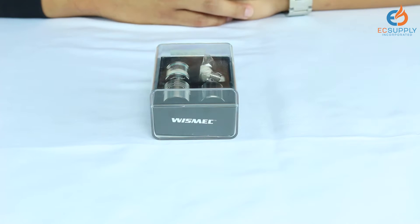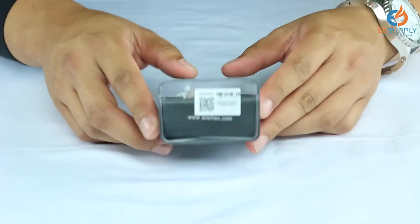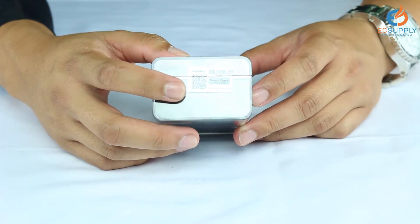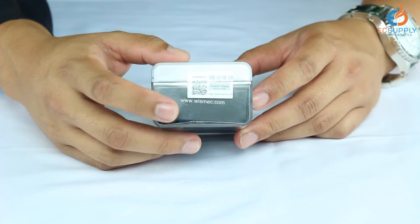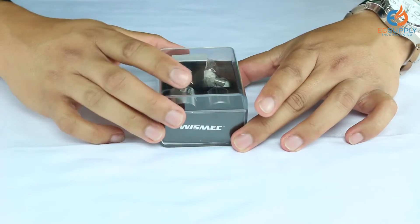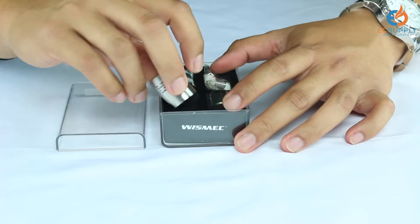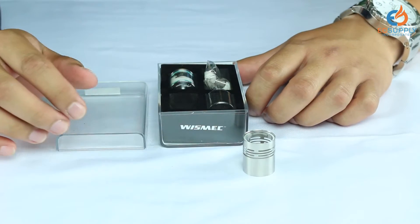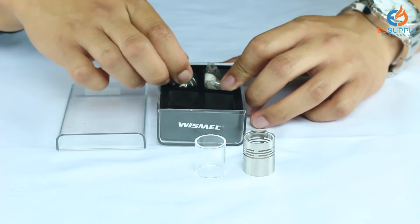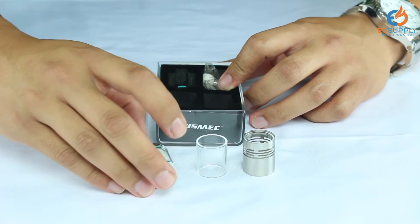Let's get to checking out the Wizzmec Theorem. If we take a closer look here, you're going to have your box. I'm going to spin it around this way. You're going to notice there's going to be a serial barcode on here and an authentic serial scratch-off code listed right here, just to verify that your products are directly from Wizzmec — you are not buying any clones. If we go ahead and remove the lid, you're going to see a couple of different things in here. One of them is going to be a piece of glass that has a stainless steel sleeve on it.